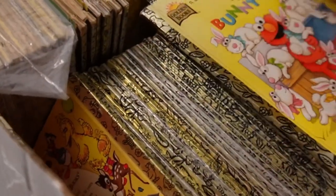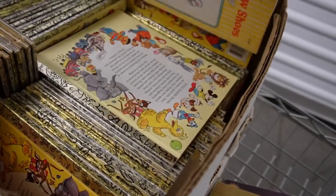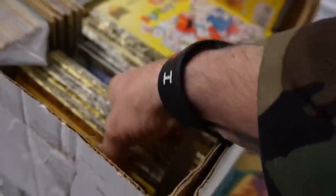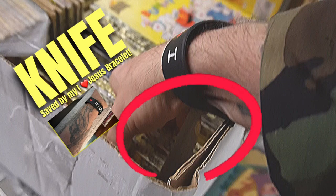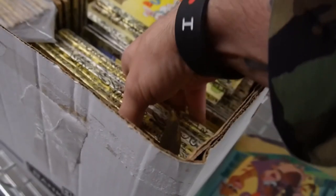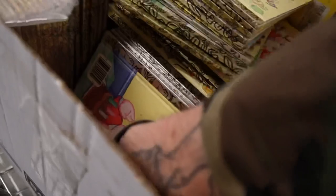Check this out — this is money right here. I bet you easily this has got to be 130 bucks worth. Look at these old Golden Books, oh and little Elmo! Let's see what else we got. Oh, there's multiples! Did y'all just see that? I just got shanked in the wrist on national TV. Why was that in there? That's a booby trap!